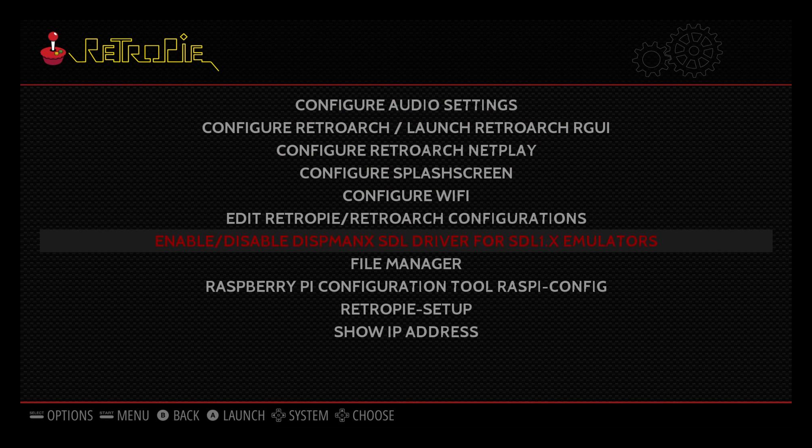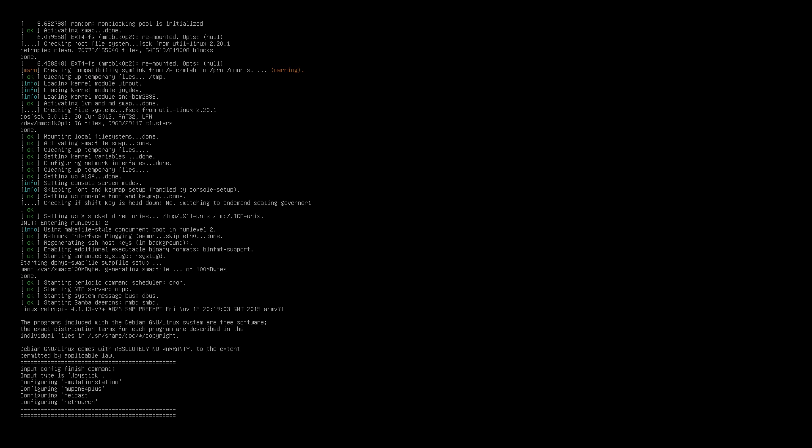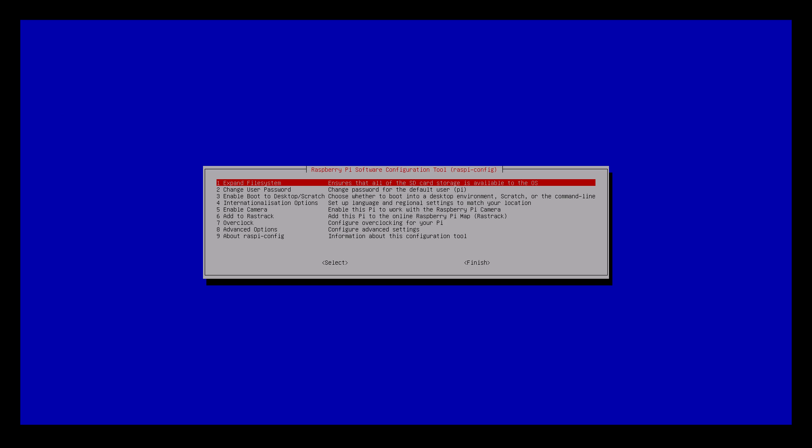I'm going to scroll down using my joypad to the Raspberry Pi configuration tool — Raspberry Config — and click that to fire it up. You can do this from the command line interface instead, but this is more intuitive. It's a lot easier, so you don't have to worry about using the command line interface directly.